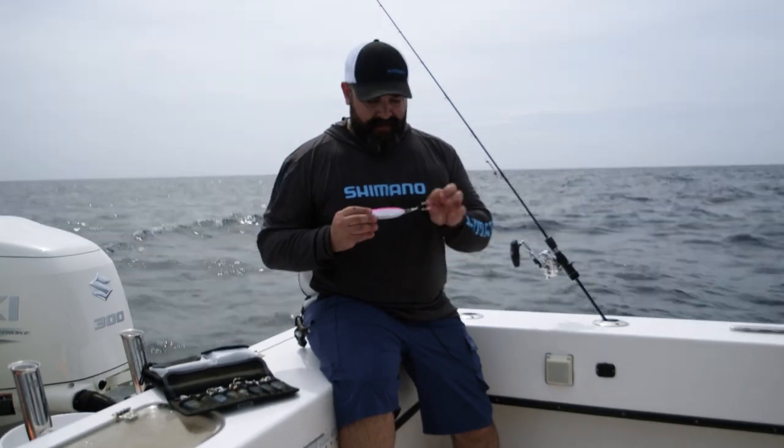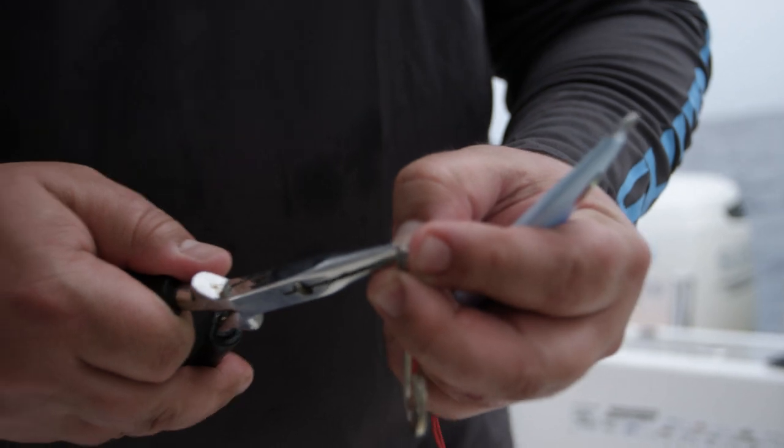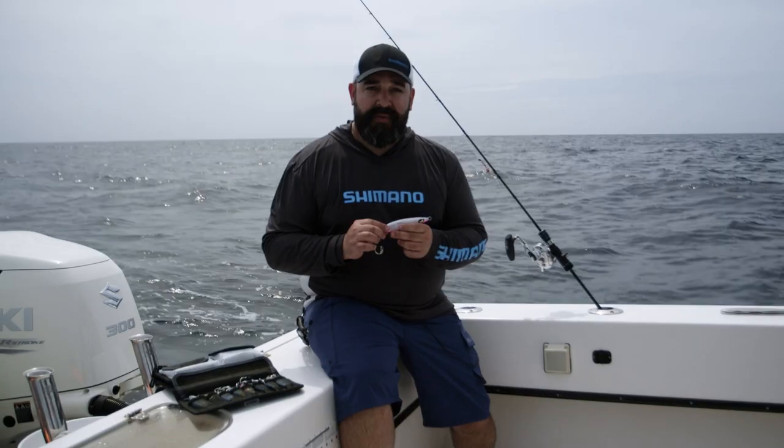These jigs come pre-rigged with two tail hooks on them, which are ideal for slow pitch jigging, or you can put a single hook on top when you're speed jigging it. These come with a through-wire construction, so that way when you have the fish of a lifetime, you won't lose it.